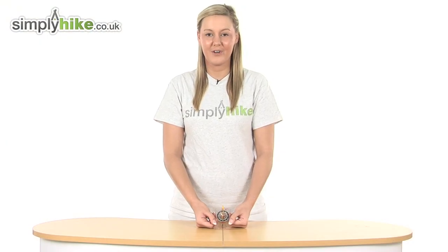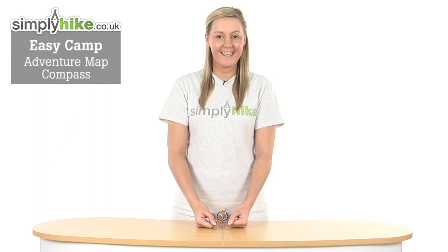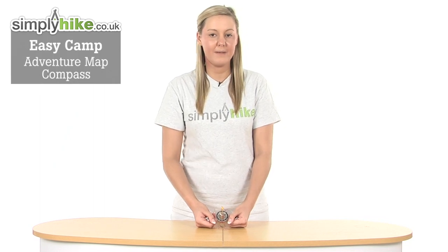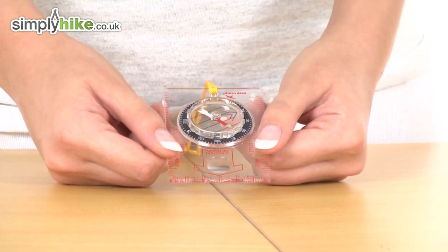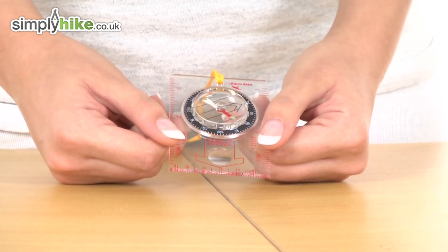Hi and welcome to simplyhike.co.uk. This is the Easycam Adventure Map Compass — an extremely lightweight and compact compass, perfect for those days out hiking, and it's an extremely good value for money product.